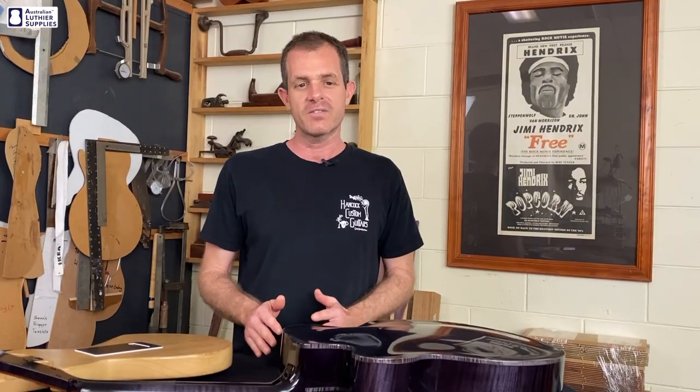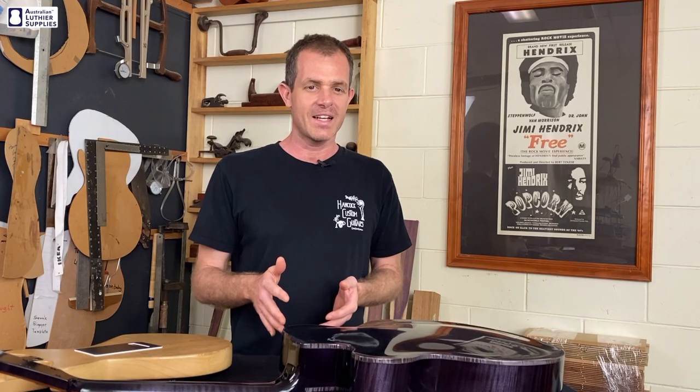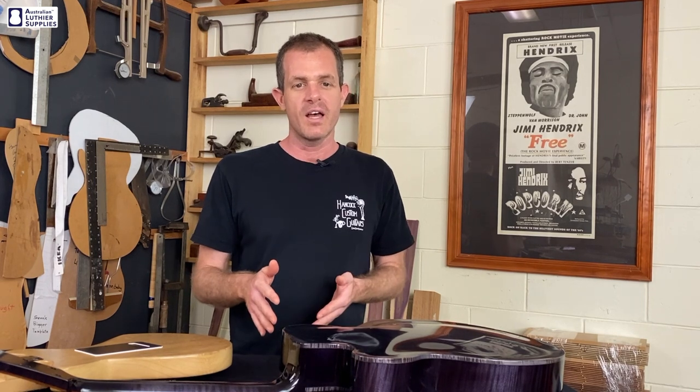I'll start by trying to define what's meant by flat, satin and gloss. Mohawk, who make the lacquer, defined flat as 10% sheen, satin as around 30% sheen and gloss at 80% sheen or higher. Flat and satin are similar in most ways but satin has a little bit more sheen than flat.